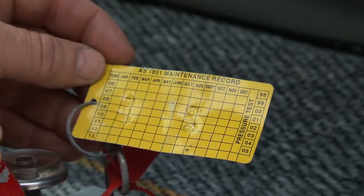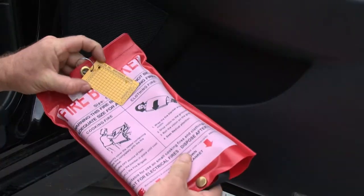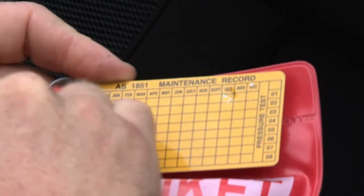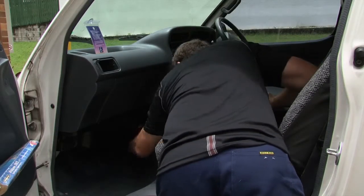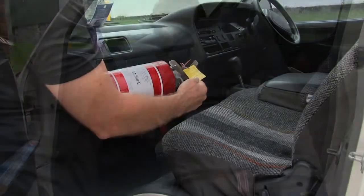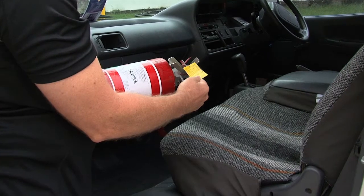Inspect the punch tag date and add six months to determine the due date for its next service — this is the same for the fire blanket. Check the fire extinguisher is secure and that the needle indication is in the green area on its pressure display. For vans, this item must be serviced promptly or the COI will not pass.